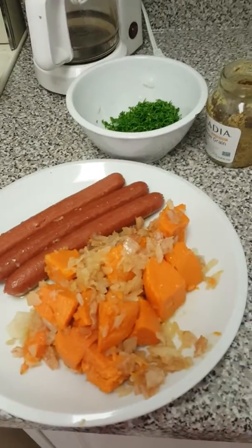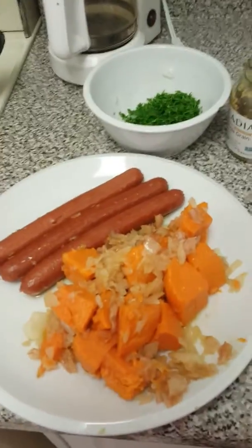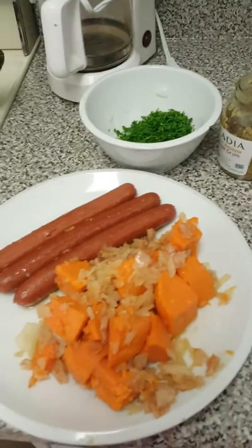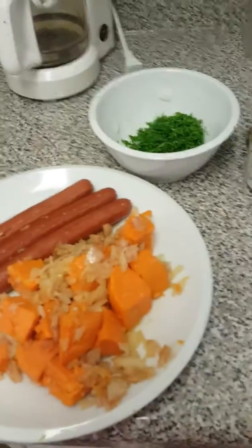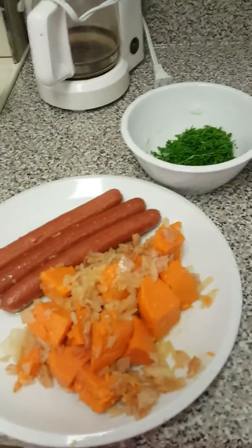Oh hi, it's your Gourmet Cave Woman. I am limited, so limited in the time that I can use for making these YouTubes, so this will just be part two — the finished product.